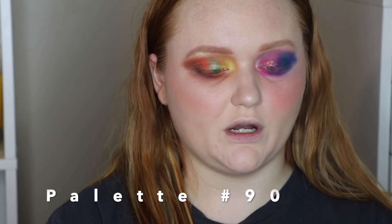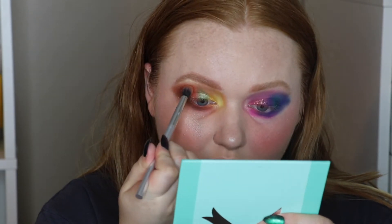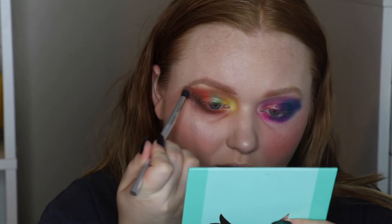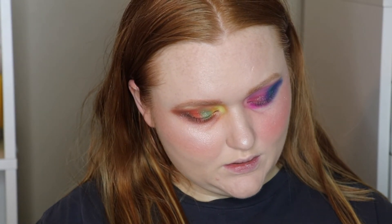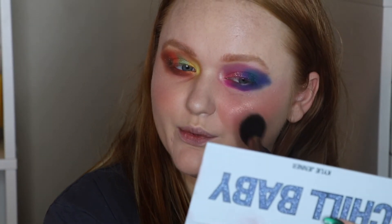Midnight Masquerade from ColourPop Disney — I'm taking Pip, a light shade, to help blend out this mess right here. Chill Baby from Kylie Cosmetics — I'm running out of options. Let's add a little bit of Just Chill to my cheeks — it's a purple shade.